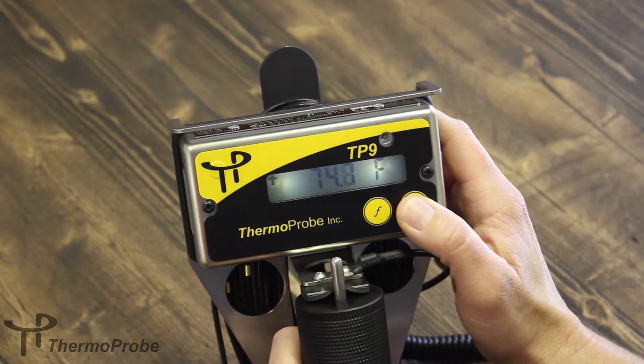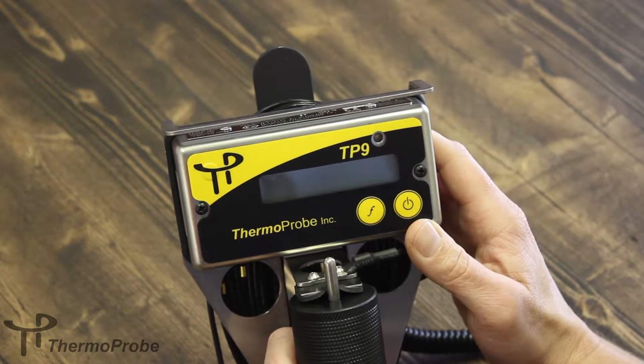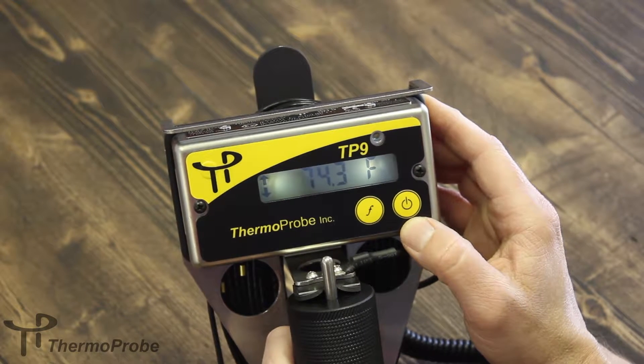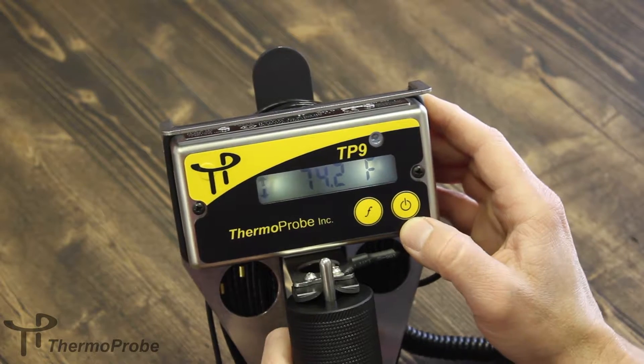The power button, if you hold it until it says off, will turn the device off. Turn it back on. Once the thermometer has reached a stable temperature, you can quickly press the power button two times to get a log reading.